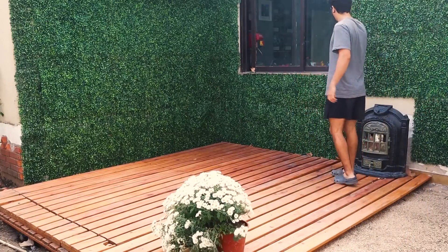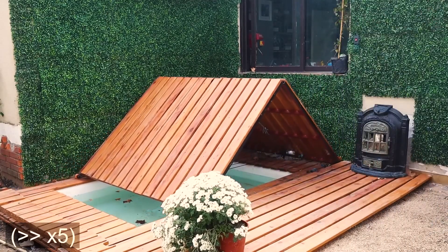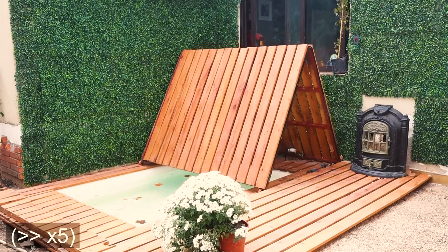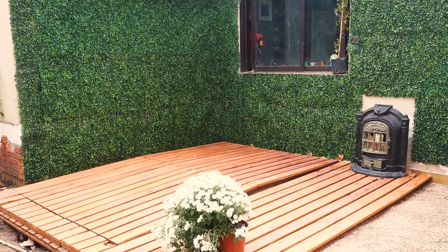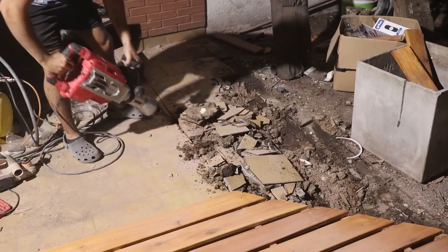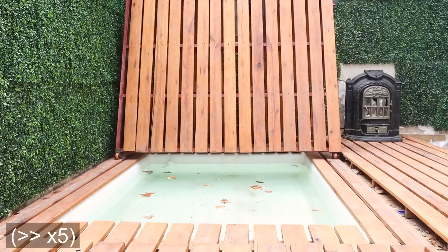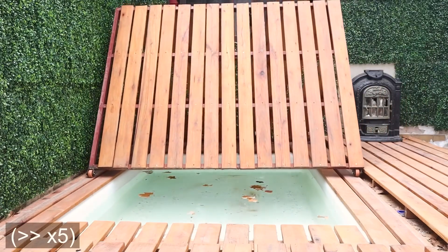I think it's an interesting idea, since now I can use the pool and the patio at the same time. I have a lot of space, and it also looks quite good. To finish, next to where the mobile deck ends, I built a continuation of a regular deck to complete the patio. I'm also doing a bunch of other things in that yard — a pergola, decoration, wall improvements — but all that I leave for the next video. If you liked this video, don't forget to subscribe and leave a like. I'd love to see what you think in a comment, and we'll see you in the next video.